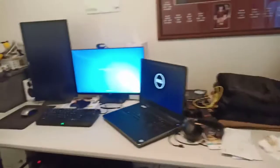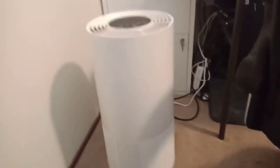This is my primary office — pretty much working from home — a couple of work PCs, a laser printer. Here's one of the first air purifiers, the little Breville one.